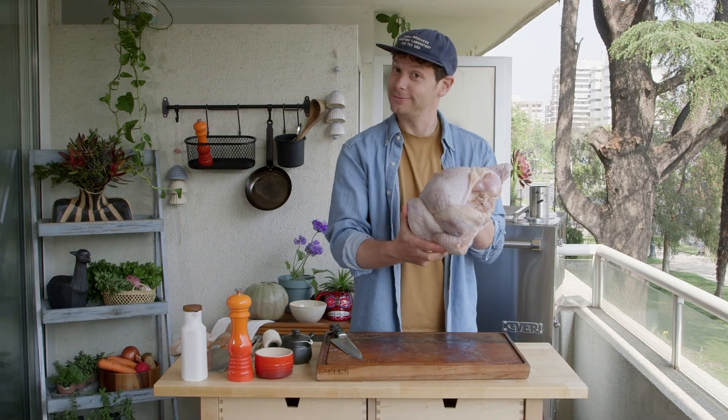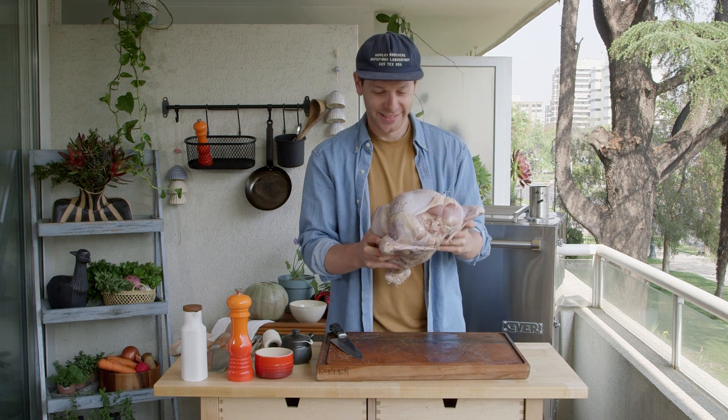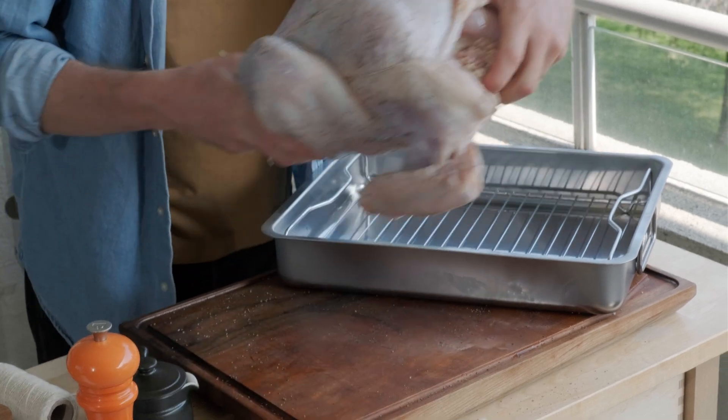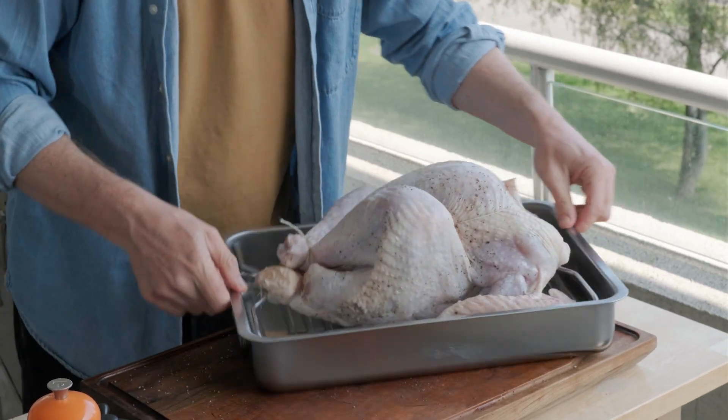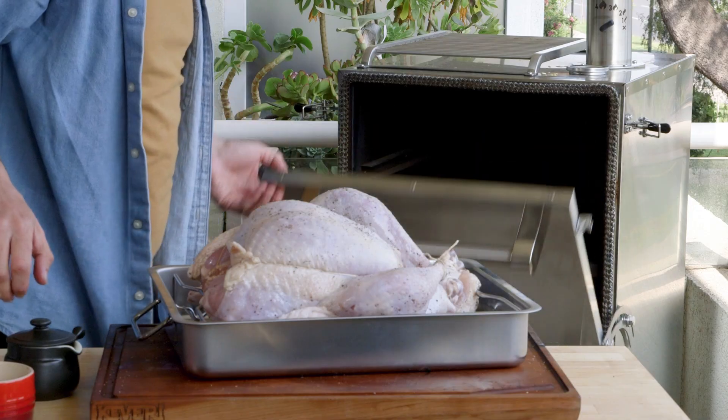It looks pretty, right? Well, it's not bad for a Chilean guy that started doing this a couple years ago — I'm proud of it. Leave the turkey in a baking dish breast side up and transfer it to the Cavalry H1 with the legs toward the back of the oven.